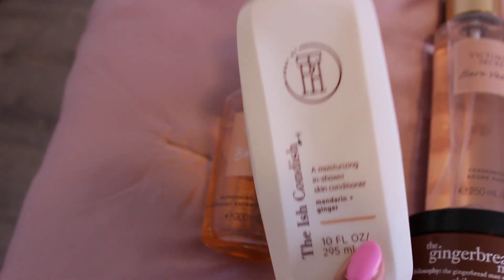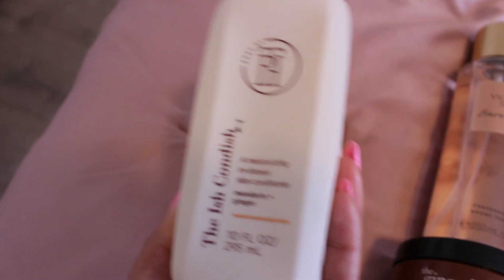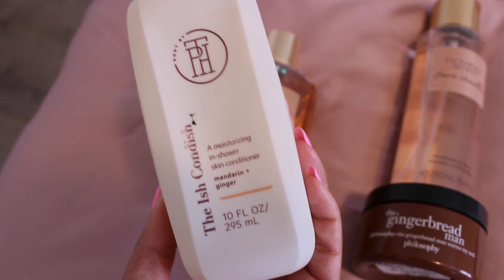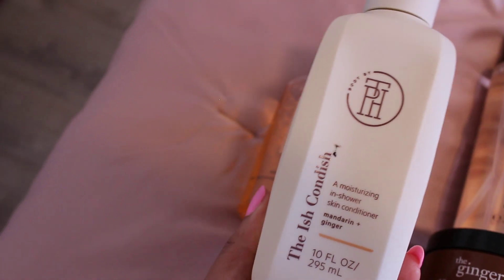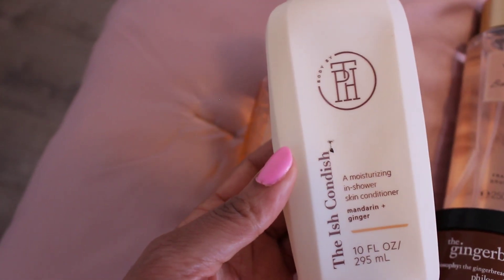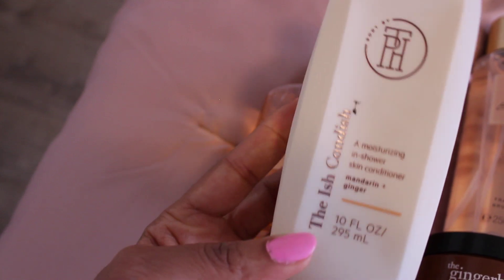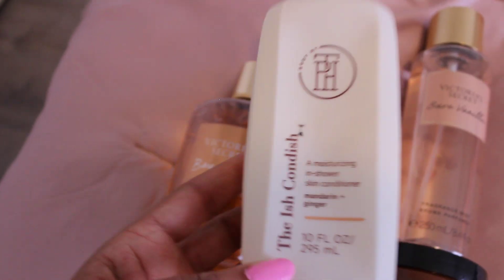Once you're in the shower, use the Taraji P. Henson Ish-Kendish Mandarin and Ginger Body Moisturizer, because this is an in-shower skin conditioner. It is extremely moisturizing. Use it at the very end of your shower routine, then rinse off, and you're going to be super moisturized. You will not need an oil.